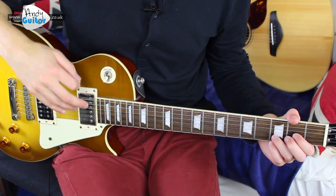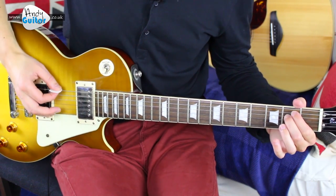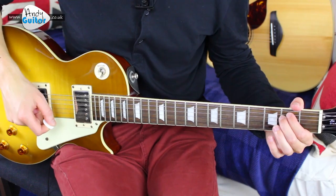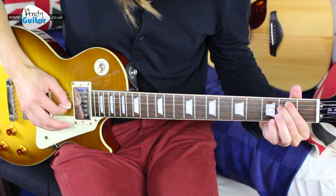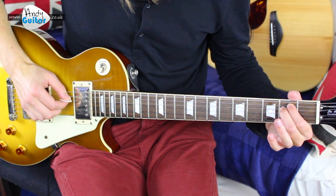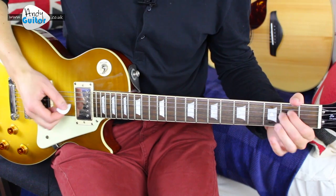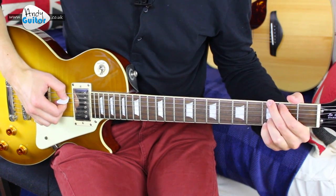Then we go into the chorus, which uses the same pattern but on E minor and A major. For these chords, use the pattern from the G chord. As long as you keep six in a bar and beat one starts on the root note — the thickest relevant string — then move to string four and three, and back to the thinnest. On E minor, that's six, four, three, then one, two, three. It's played twice, then we change to A major where the root note has moved to string five.